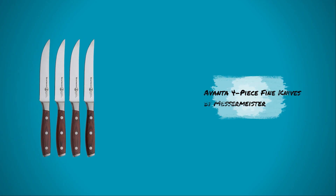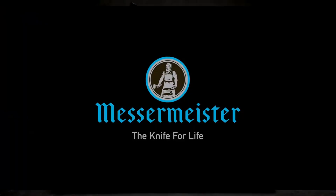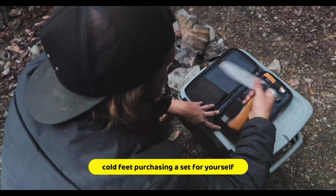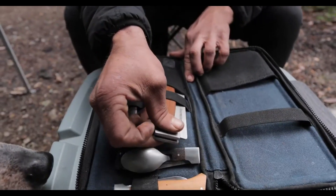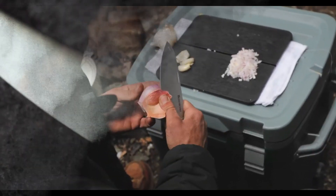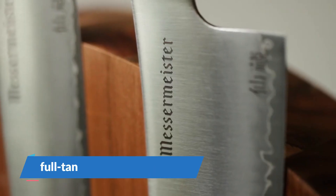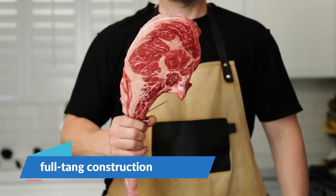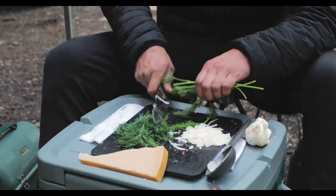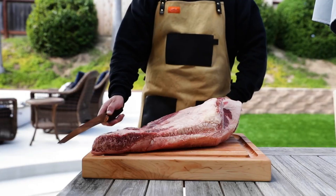Number 3: Avanta 4-Piece Fine Knives by Messermeister. The Avanta knives are priced in that sweet spot where you wouldn't get cold feet purchasing a set for yourself, but they also look and feel special enough to be purchased as a gift for someone you care about. They are very pretty to look at, and their full tang construction makes them feel well balanced and nicely weighted in your hand. The handle is made out of resin-enforced natural wood, which is durable and more water-resistant than regular wood.